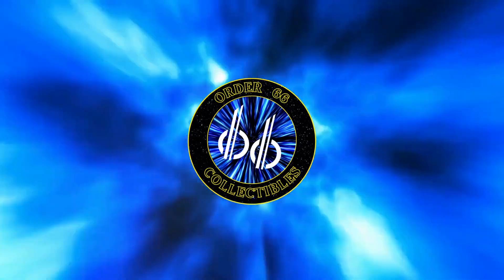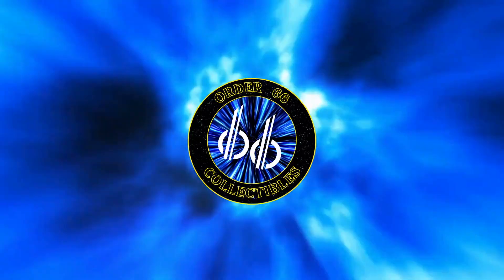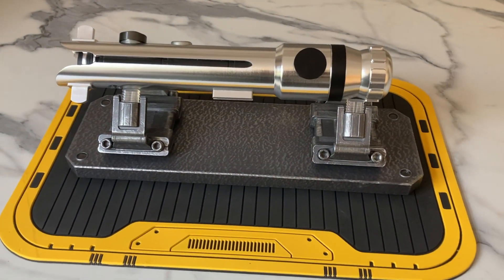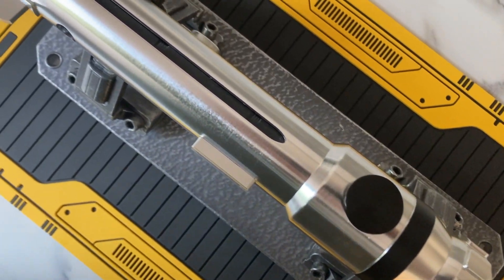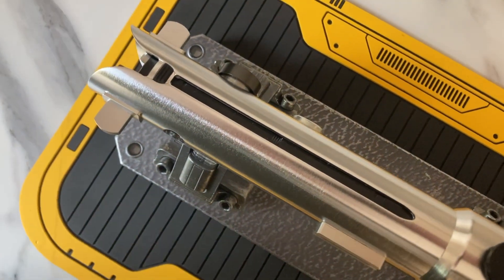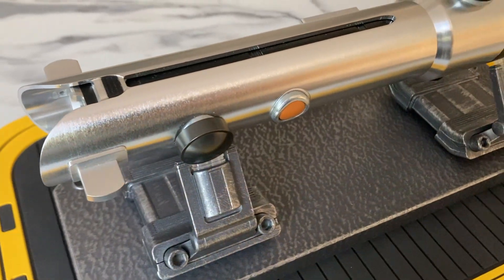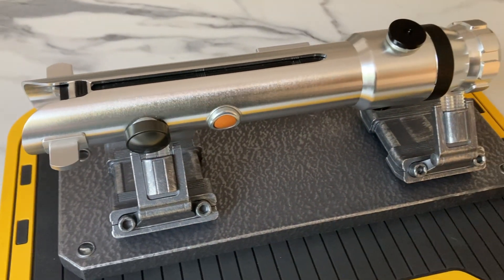Welcome back to The Order where we talk about all things awesome and collectible. Today we're going to take a look at the Ahsoka Tano Force FX Elite lightsaber from Hasbro's Black Series. This is modelled on Ahsoka's first lightsaber, as seen in the Clone Wars, and for a lot of fans, this design of saber has more of a sentimental attachment than the Rebels or Live Action series.